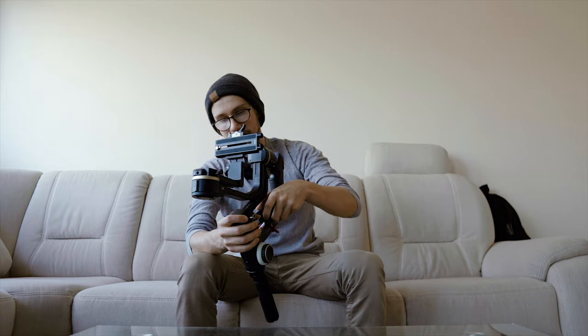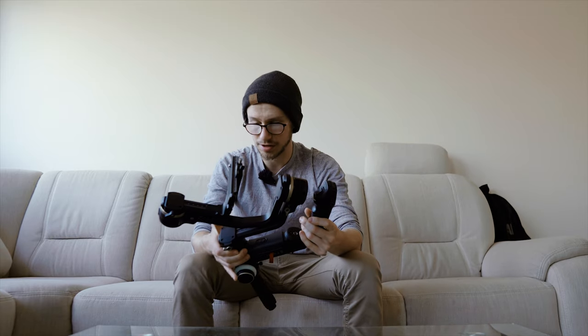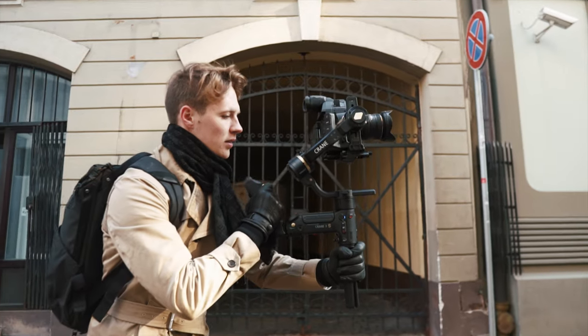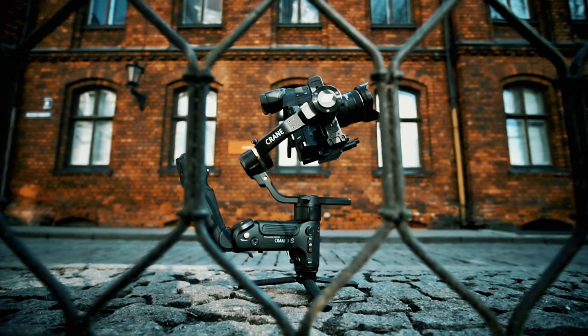The next thing which shocked me — it's not really relevant to me personally — but this gimbal has nine mounting points. The Crane 3 Lab had three mounts and that was more than enough, but this one has nine. Mounts are literally everywhere. I cannot wait to see a video where someone rigs this thing using all nine mounts — I want to see how badass that would look.